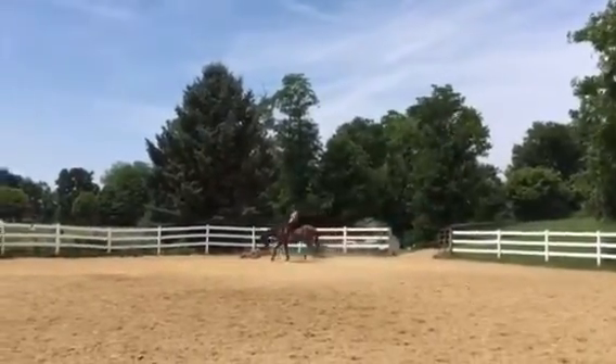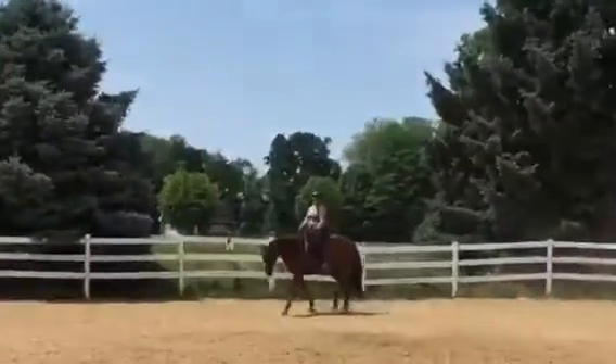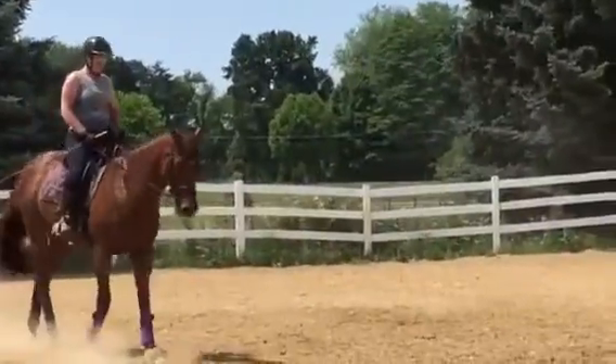Don't pull. Obviously we don't like that, so let's just do it again. You should be able to just sit and he should just walk. I'm glad you're seeing this on video.